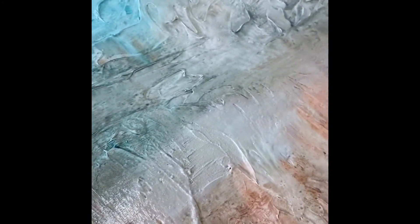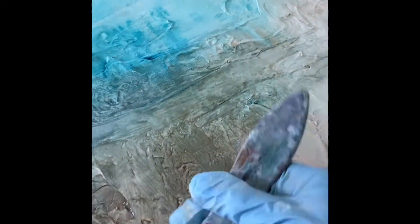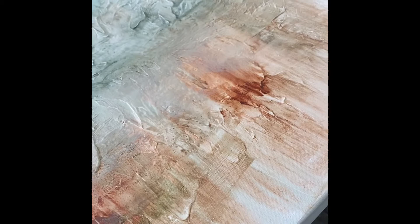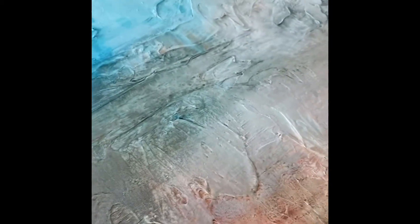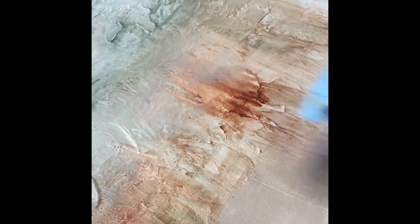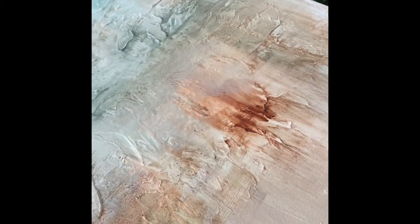It's really important to have a strong grasp of your color palette and what different colors do to one another — how they react together, how they're going to sit together side by side, but also how they're going to react if they happen to mix. A lot of that is important to creating a really great painting.